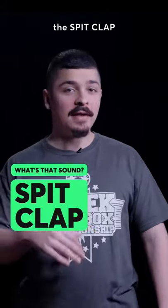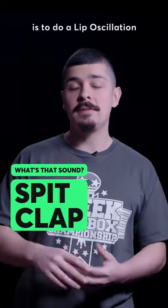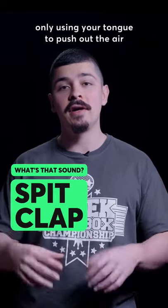Hi everyone, today we're going to learn the speed clap. The first step is to do a lip oscillation only using your tongue to push out the air in your mouth like so.